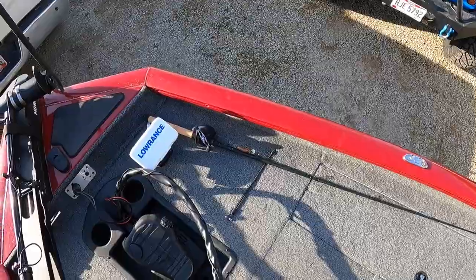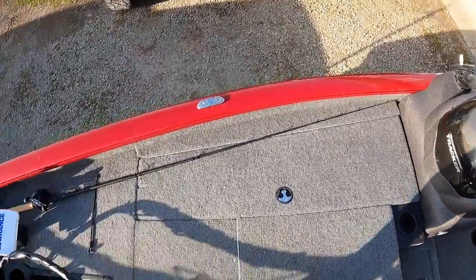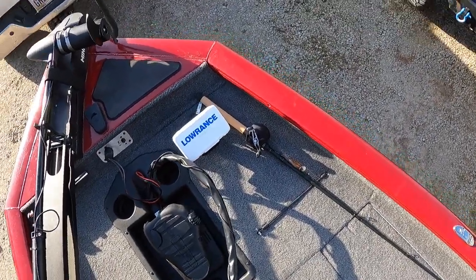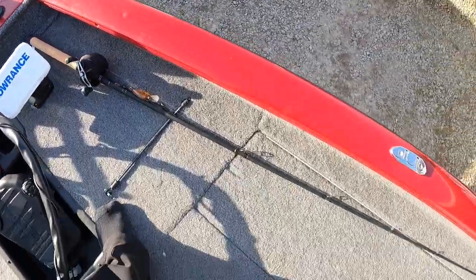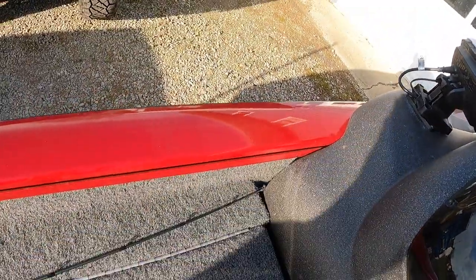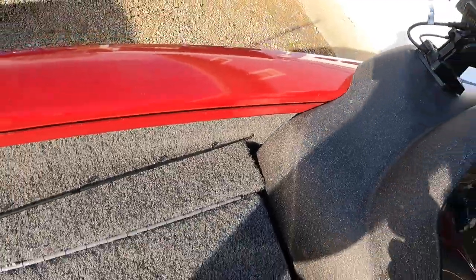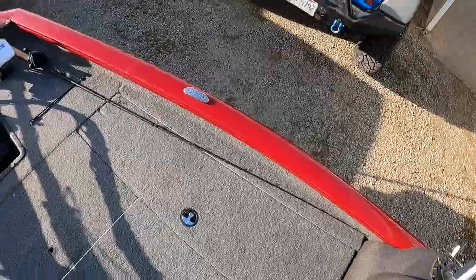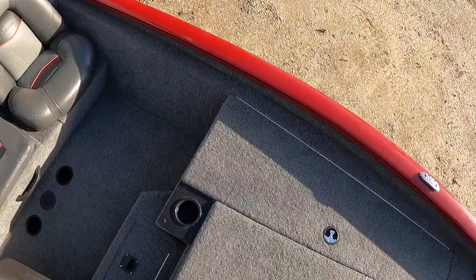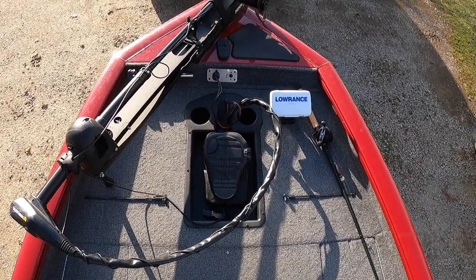One of my least favorite parts of this front deck is the console side. I have a crankbait combo — a seven-foot medium-action rod — laying here, and as you can see the tip is touching clear up at the front. Seven-foot rods barely fit on this side; the tip kind of goes back into a little crack. So I try to lay shorter rods on this side, which is why I added the second rod strap here. Longer rods can hang over into the center compartment.